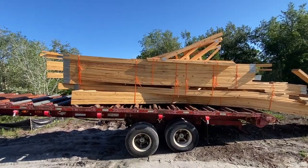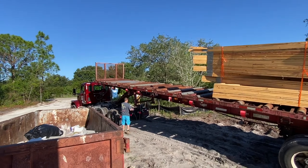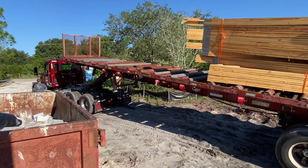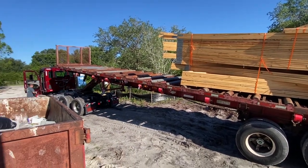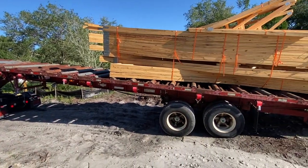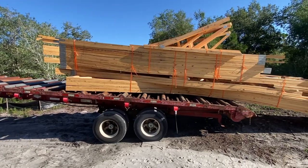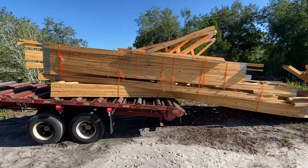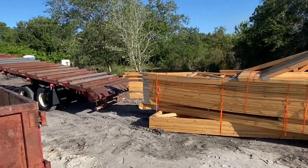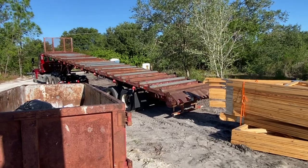I'm just going to tilt it up further — I guess that's maxed. Putting the controller up. And I assume he's going to pull the truck trailer out from underneath. A little extreme but that's how she rolls, you could say.